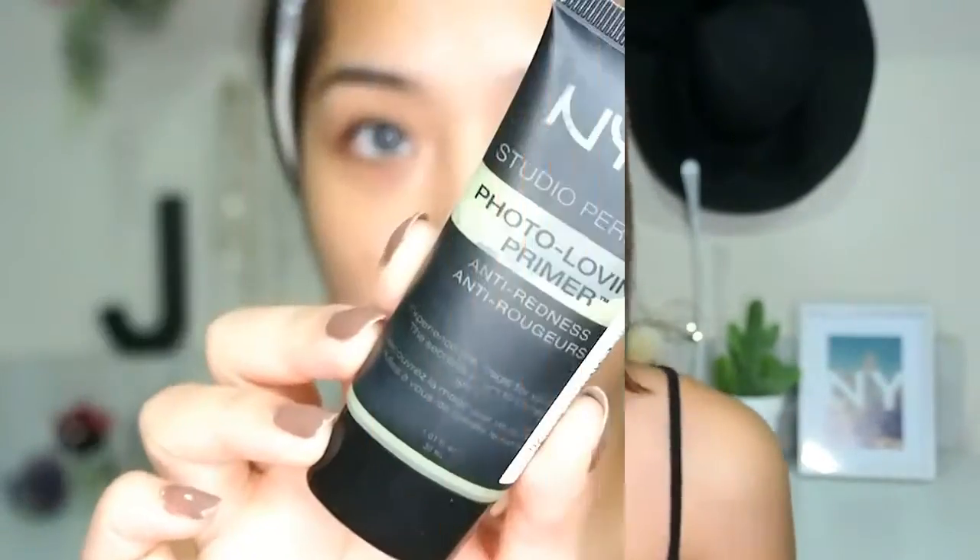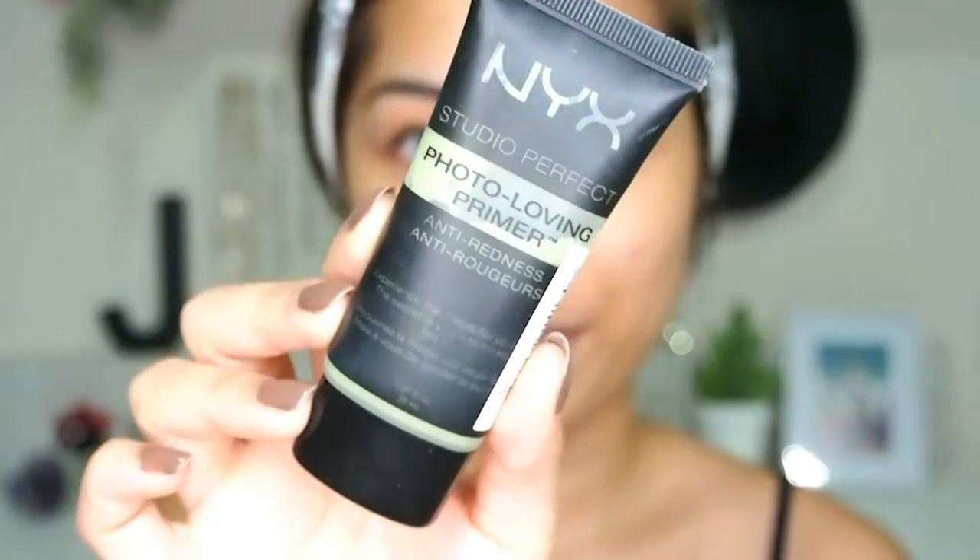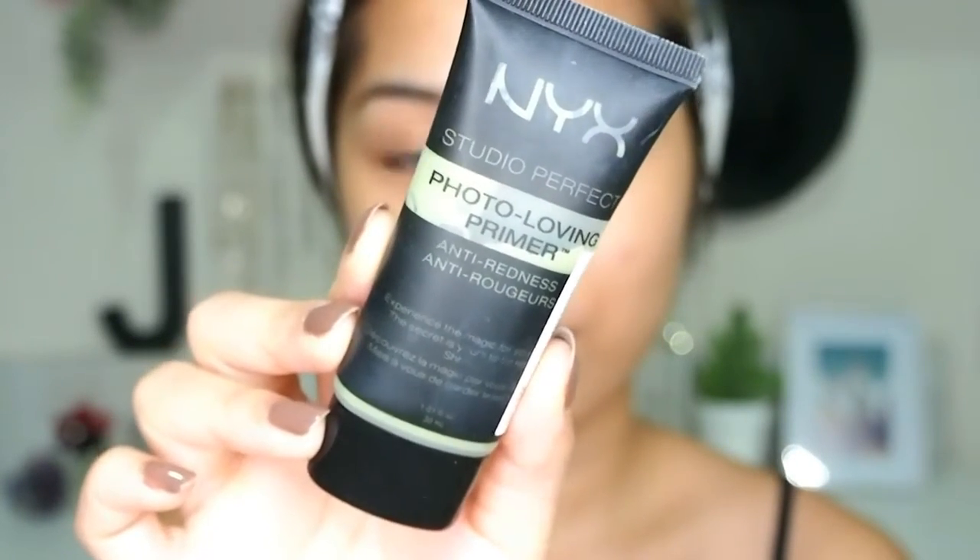So without further ado, let's start with the tutorial! Starting off with primer — I'm using the NYX Studio Perfect Photo Loving Primer in the anti-redness shade. I'm currently having a lot of redness on my face, which is why I love using this one.